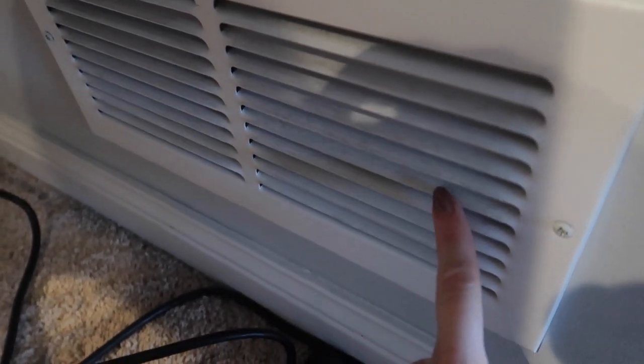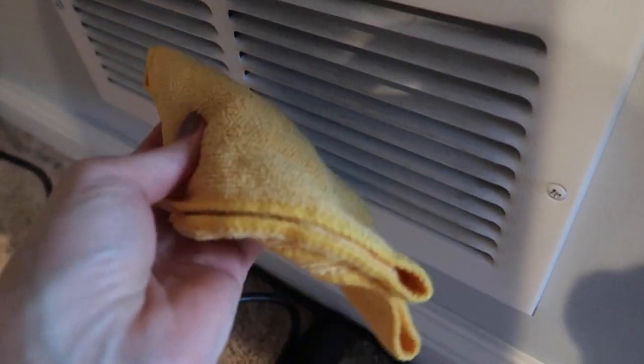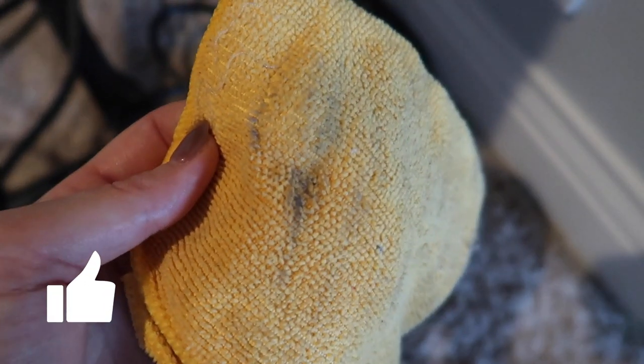Do you see all the markings here on the stainless steel refrigerator and freezer? Rub in circular motions — buff, buff, buff — and it will be shiny and new. This is a bonus tip here, but do you see this vent? These get so nasty. A little baby oil on there will help pick up and grab all that nasty dust. See what I mean? That's just from two slots.